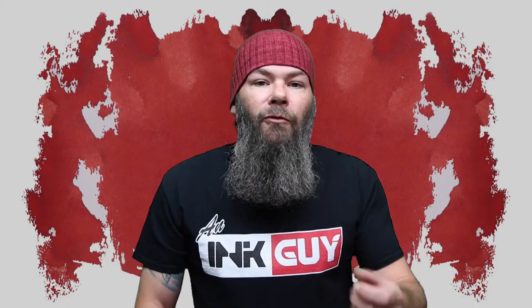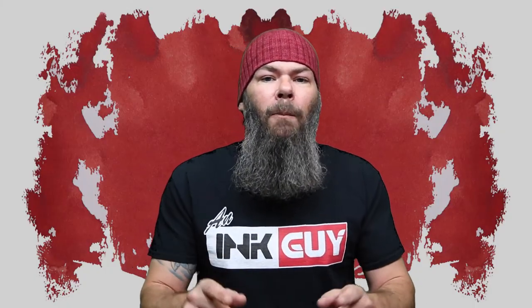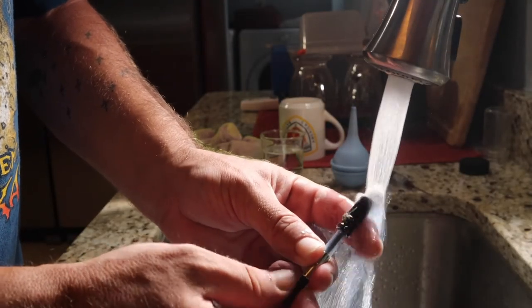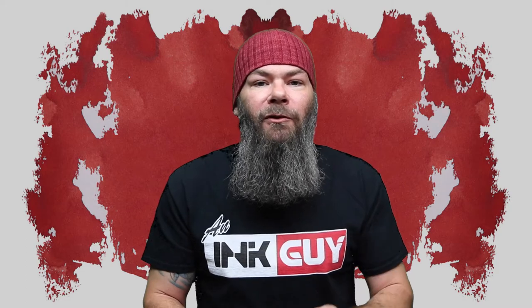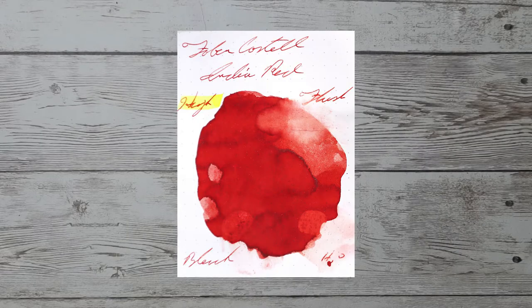Looking at the back of the page, we have a minimal amount of ghosting and no bleeding. Resistance tests are done to see how this ink can be expected to perform on the page, and more importantly, how hard it may be to clean from your pen. This smear is allowed to dry for three days before testing it. And here we see the results of the resistance test.